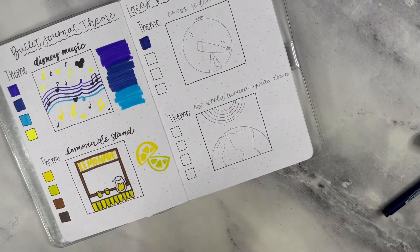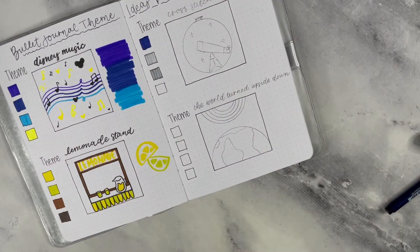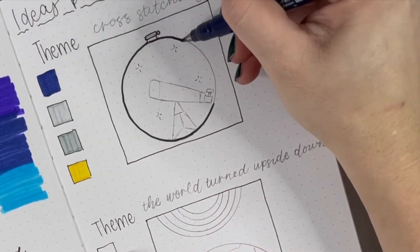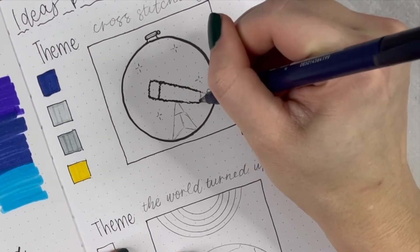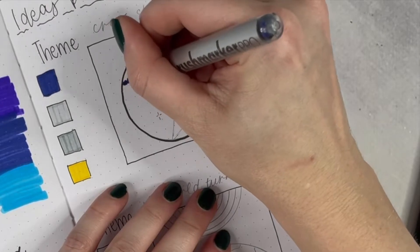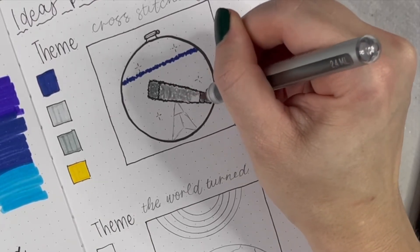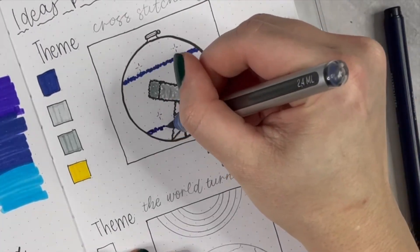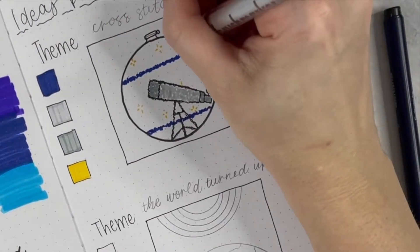From there, I'm moving on to a cross stitching theme combined with an outer space type of theme. When you draw little stars, it looks like how it would appear on a cross stitch. I just did some lines rather than the whole blue background, using wiggly lines instead of straight lines because theoretically this would be cross stitched. I wanted that night sky look with blue lines. You could go any number of ways with cross stitching — I decided to go with a telescope theme.